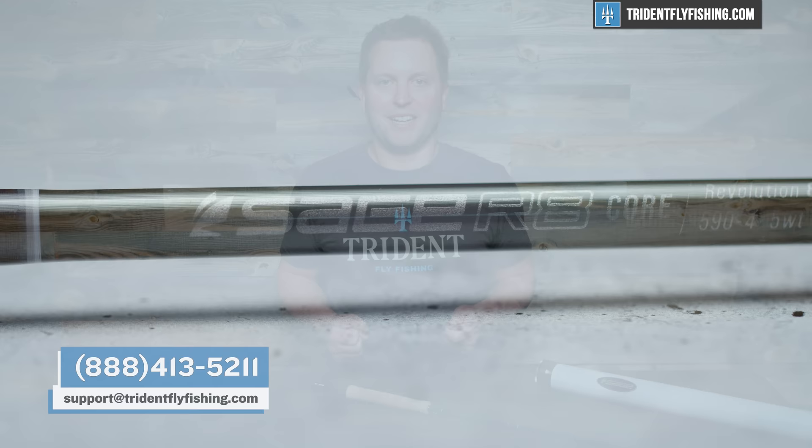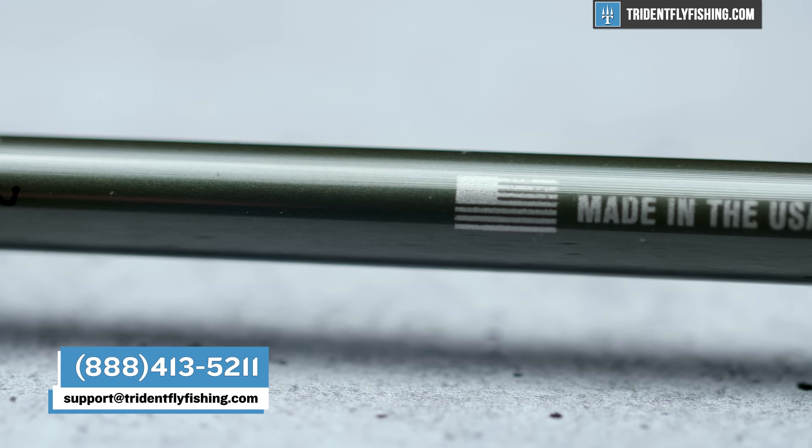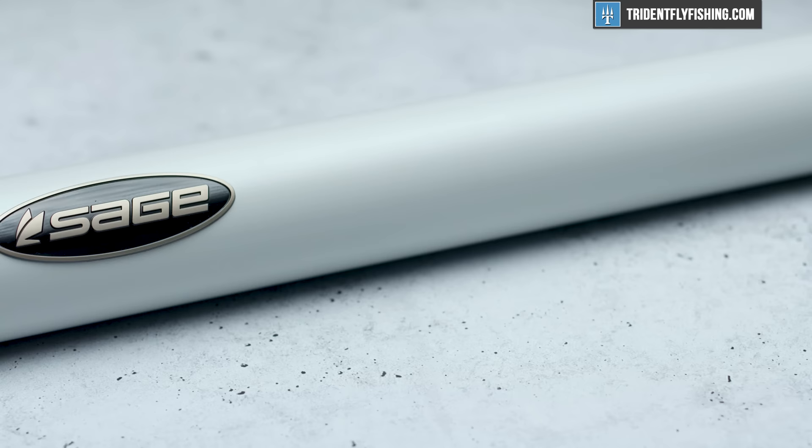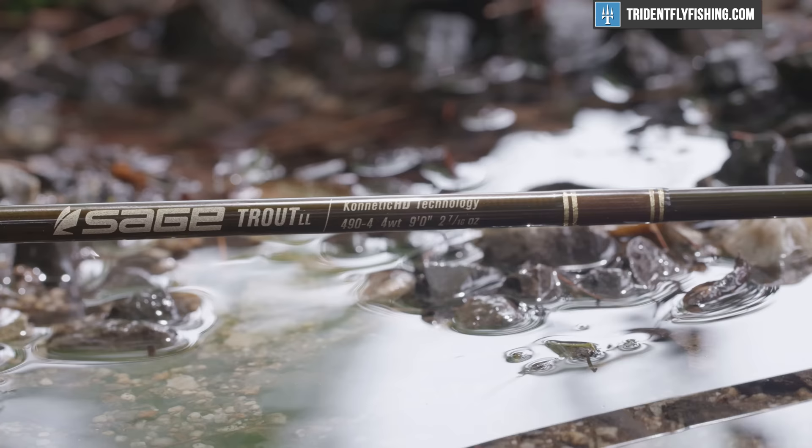If you're enjoying this review, all of our reviews are supported by your purchases at tridentflyfishing.com. We've got every model of the R8 in stock right now, and you can get yours with free second air shipping today. After casting this rod, I'm really excited about it. We're going to be releasing on our blog a full model-by-model review where we've cast about 80% of the models available in the R8. As a quick preview, the shorter eight and a half foot four and five weights are really spectacular rods. Some of these softer, shorter rods really make you wonder why Sage is keeping the Trout LL in the lineup at all — this rod blows it out of the water.